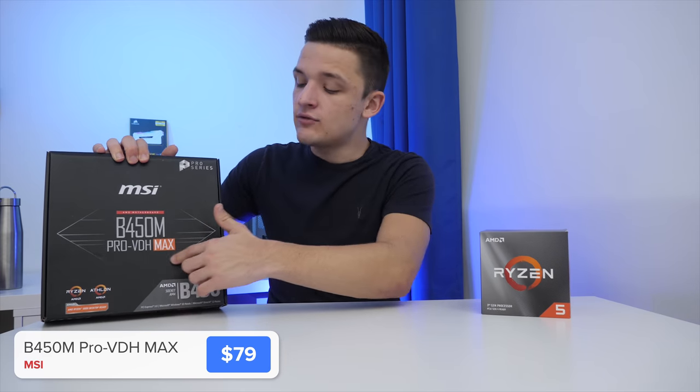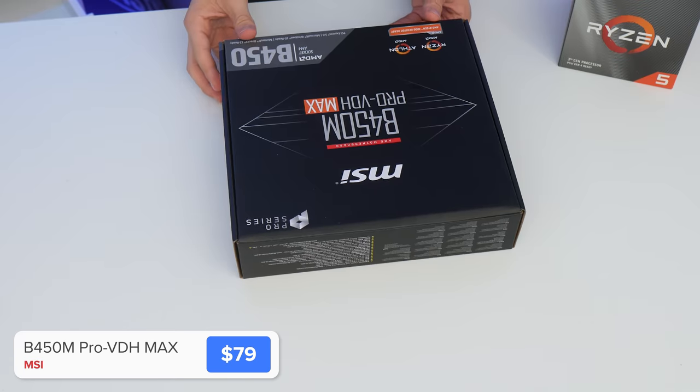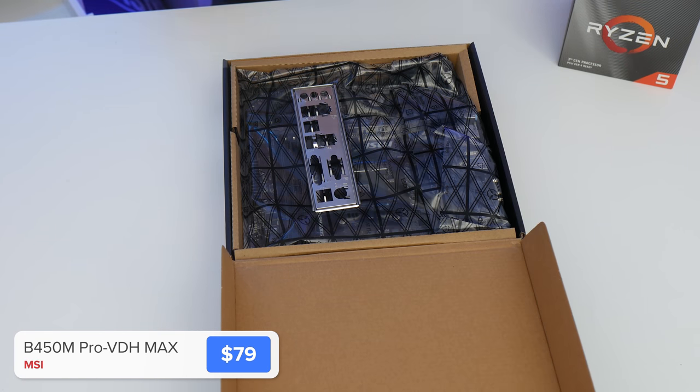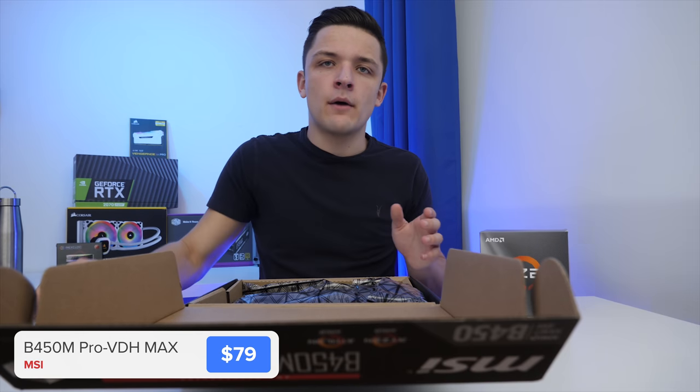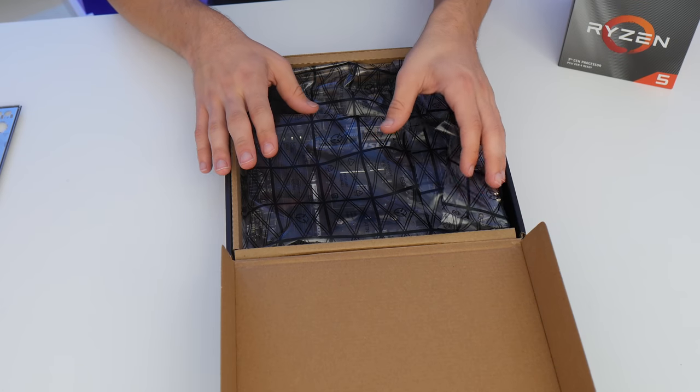That Max designation is really, really important. It means this motherboard supports the latest third-gen Ryzen chips out of the box. You haven't got to faff about with any BIOS updates or anything like that, which just gives you peace of mind, and not all motherboards have that luxury at the moment.